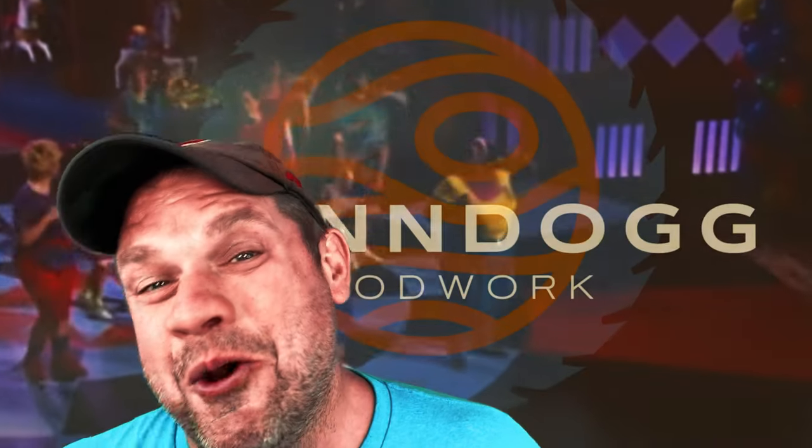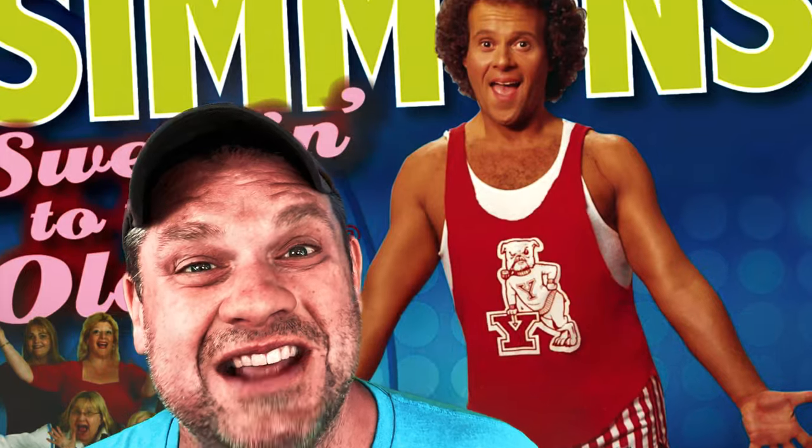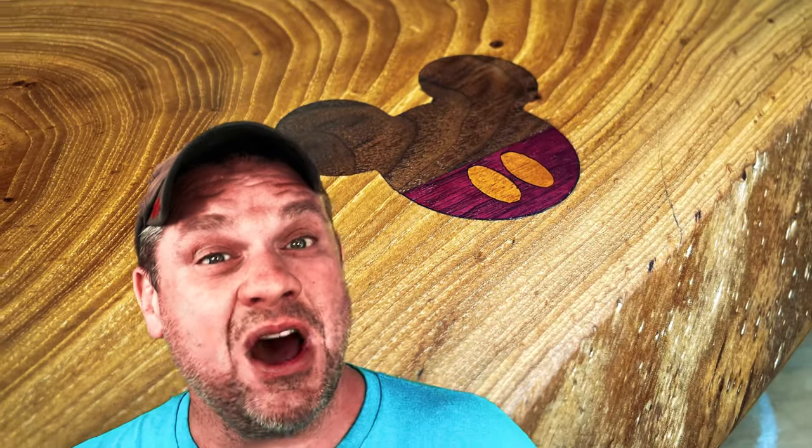Welcome to Flindog Woodwork. Today we're not going to be shaping up to the 70s, but we are going to be using the Shaper Origin. We're going to be using this tool to do some inlays on a monitor riser for a desk I'm building. So let's not waste any time and get started with this project.